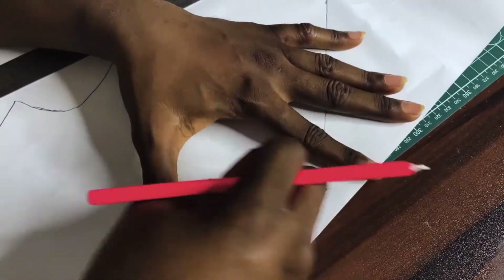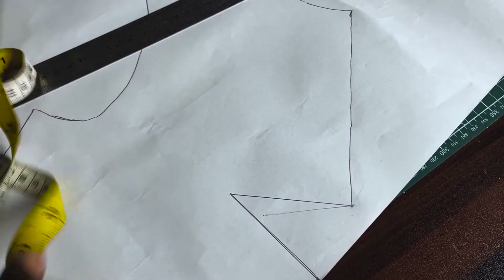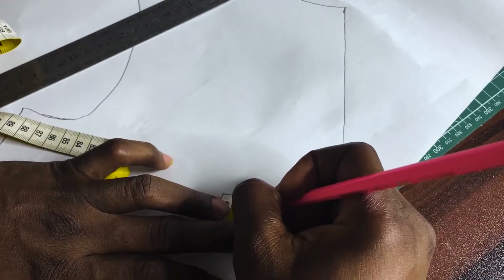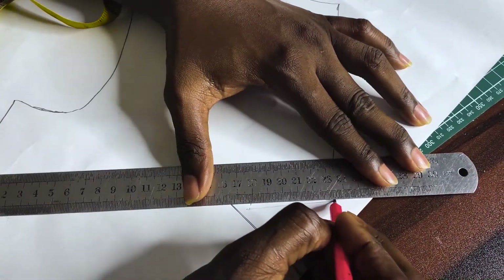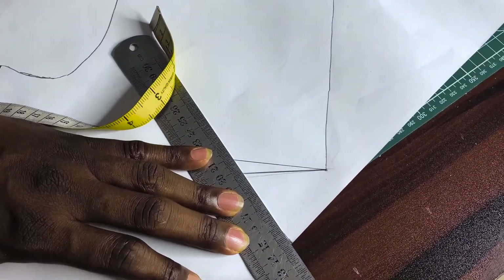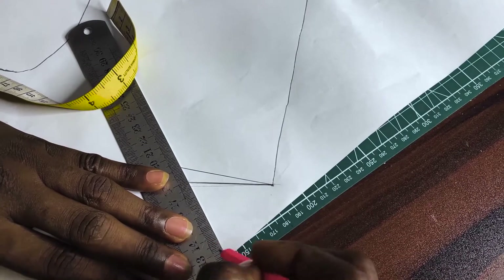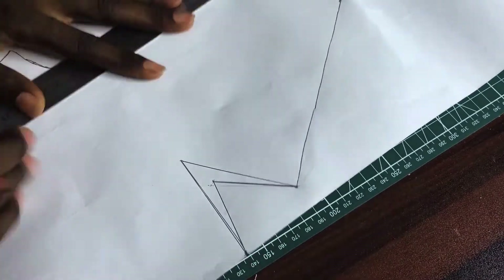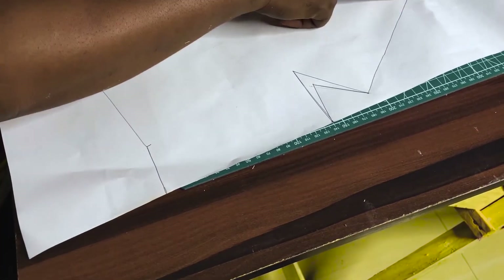Let me erase so I can get the center point of the dart — coming out an inch from the apex. Just connect that point. Mind you, this part of the pattern is going to be unfolded, and in this space we are going to put seam allowance.